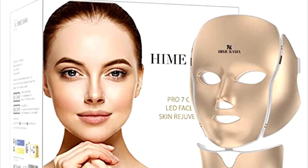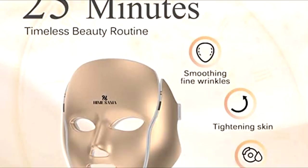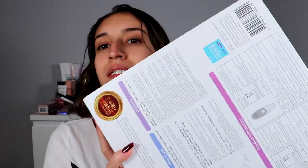Hey you guys, what is up and welcome back to my channel, or if you're new, hey girl, hey. So today I have something a little bit different. I'm going to be unboxing and reviewing this product that was sent to me by Hemisama. This is their recovery LED mask. This is what the box looks like, and yeah, so if you guys are excited to see that.